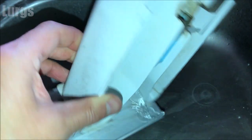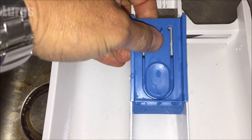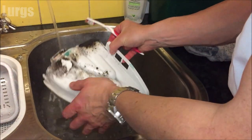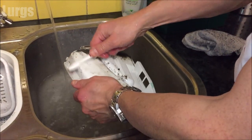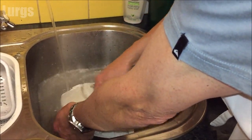This blue level indicator can actually be removed — it just pops out — and that gives you good access underneath to give it a good clean. Here's a dispenser drawer from another washing machine which is filthy dirty, so just take your partner's toothbrush and give it a really good scrub inside and out.